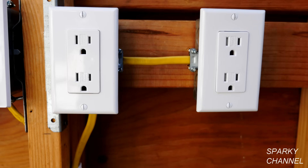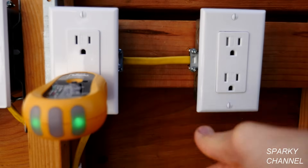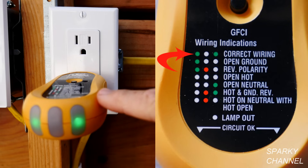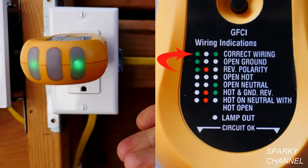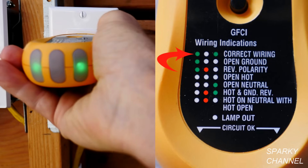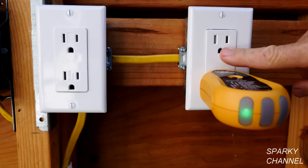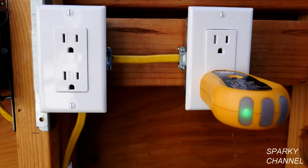Also, test all the outlets on the circuit to see what's happening in the whole circuit. So this is the next outlet on the circuit, and if you look on the index, this one is correctly wired — so this one has a ground. We found that this receptacle has an open ground, but this receptacle right here is wired correctly.